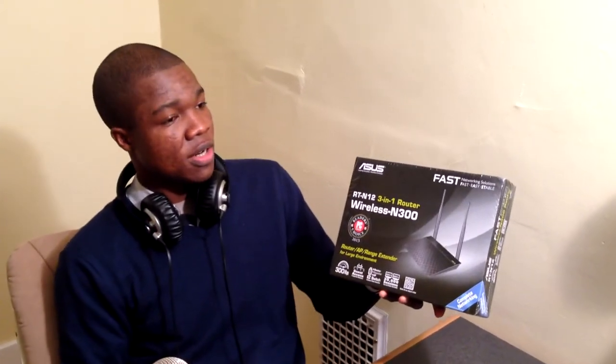I just bought my new ASUS wireless router and in this video I will unbox it and tell you some information about this wireless device.